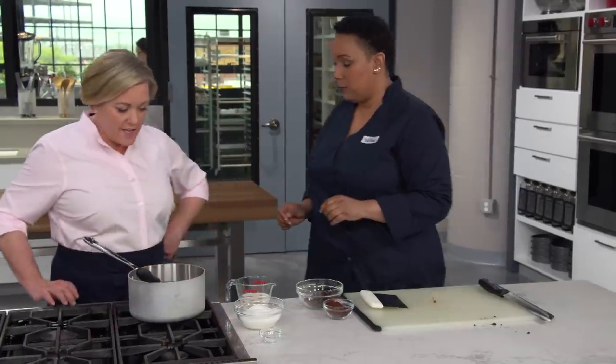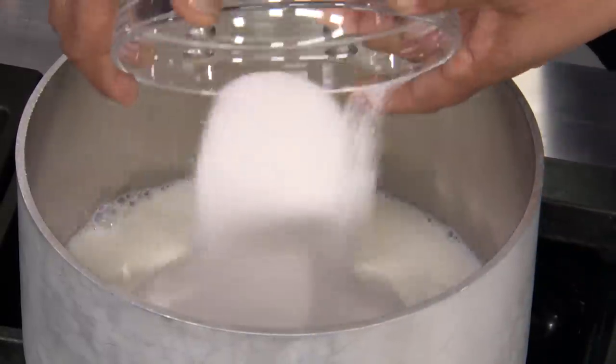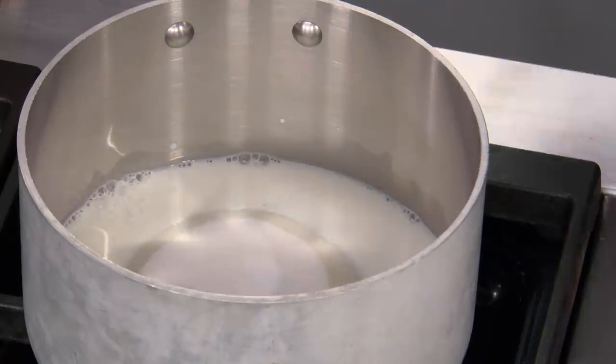Now that we've got our chocolate taken care of, we can start making the base of the sauce. Not a lot of ingredients here — a good fudge sauce doesn't need a whole lot. We have two-thirds cup of whole milk, one and a quarter cup of sugar, and a quarter teaspoon of salt. We're going to put it over medium-low heat.